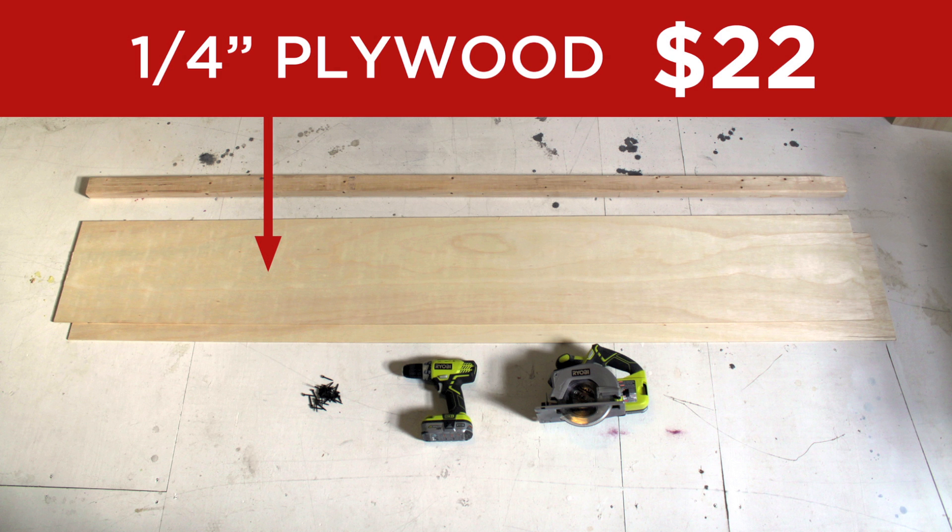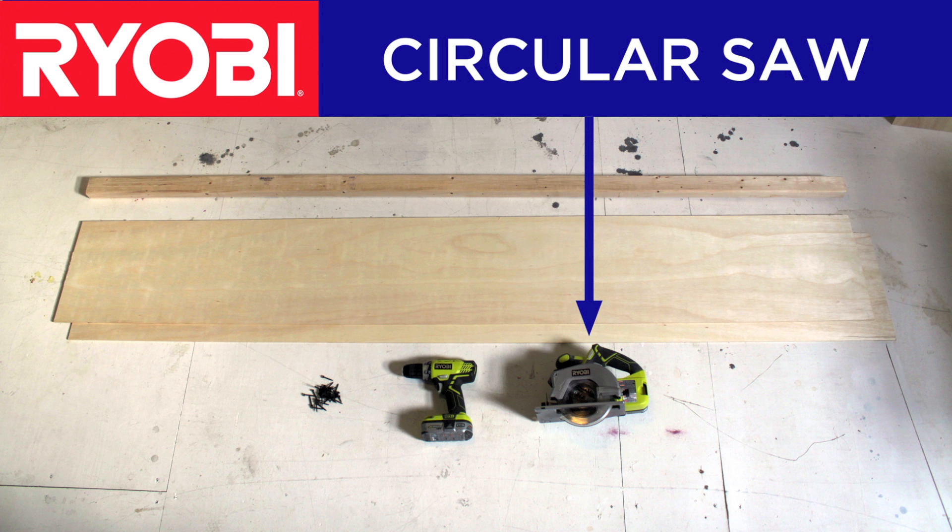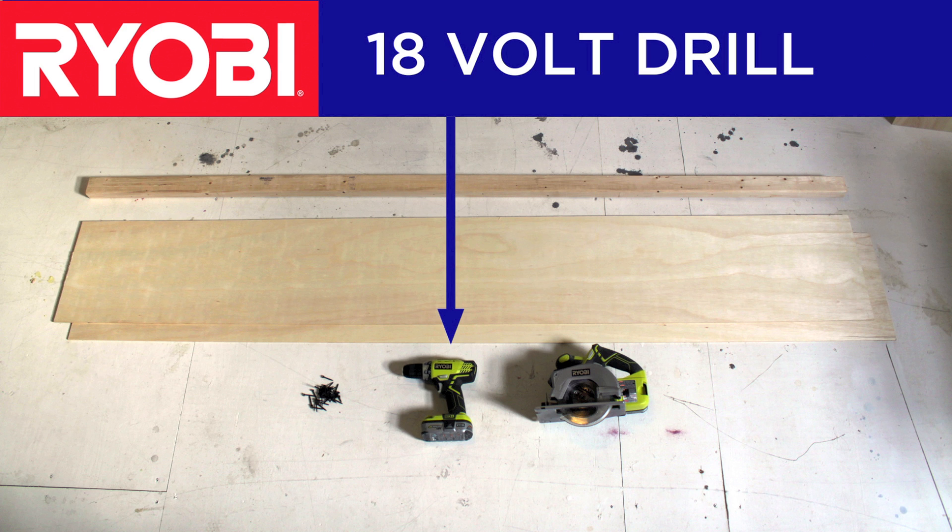Here's what you need to get started: a sheet of quarter-inch plywood cut into 14-inch wide strips, a couple of 2x3s, some wood screws, a circular saw, and a cordless drill.